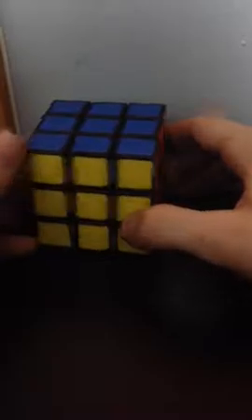Hello everybody, today I'm going to show you guys how to solve the Rubik's Cube. Now this puzzle may seem impossible to solve, but no, this is possible to solve. Trust me.